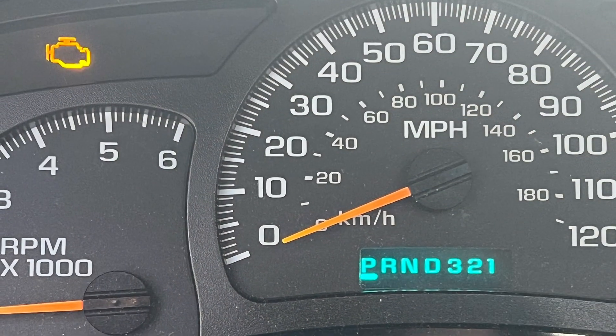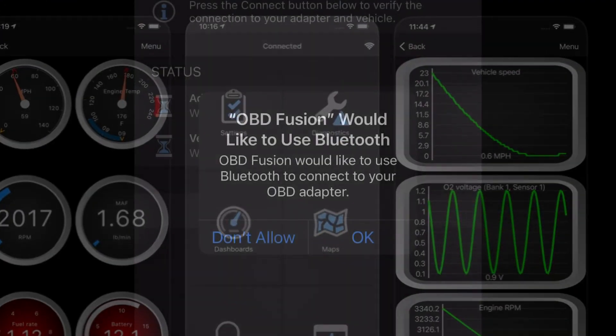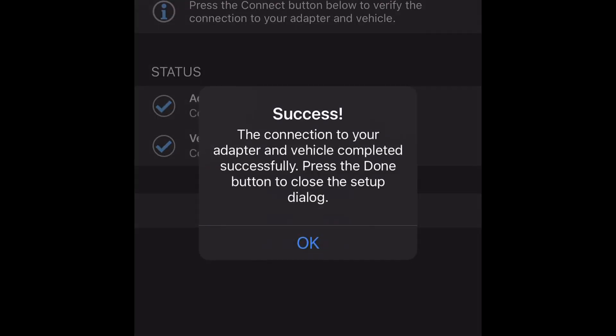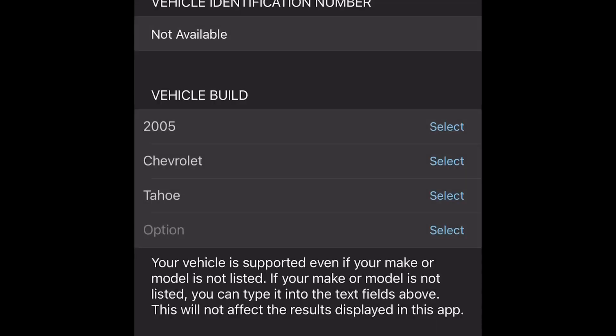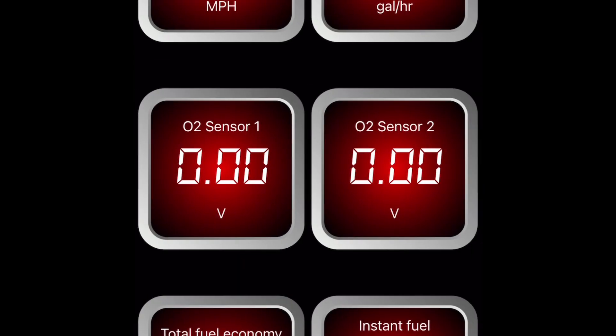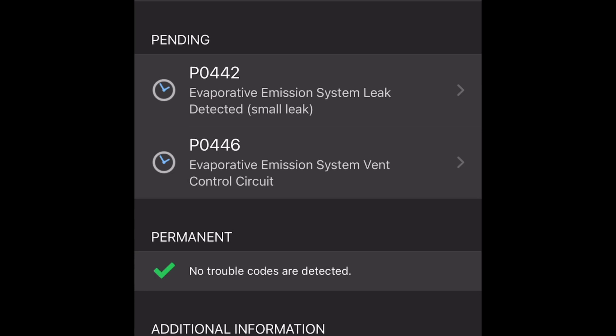Plug that device in, it lights up, we've got power. These codes indicate that the fuel cap was not on securely — that's what put the check engine light on.